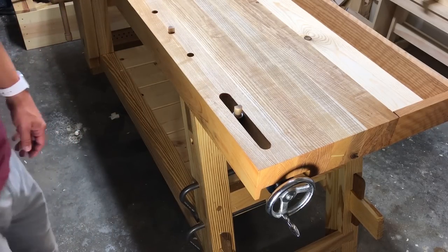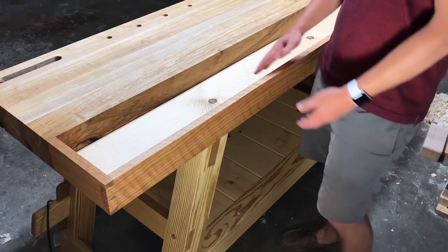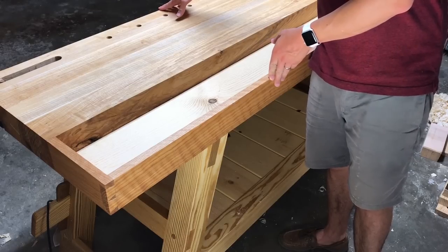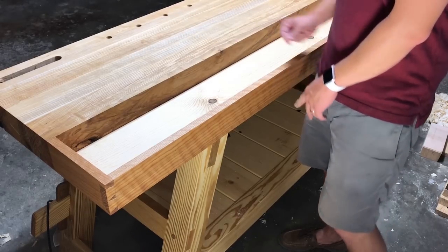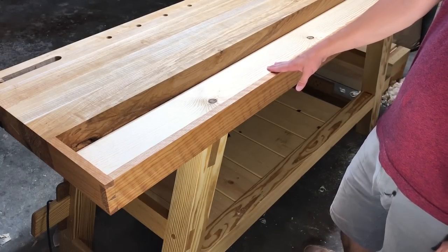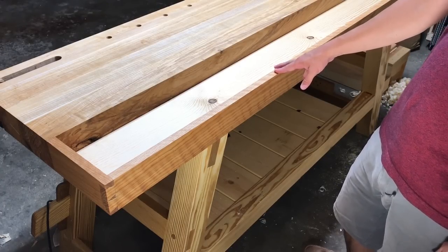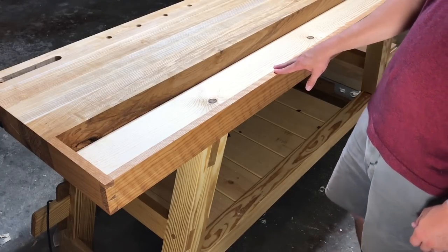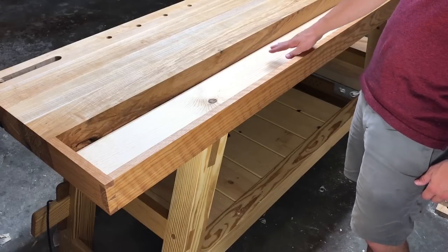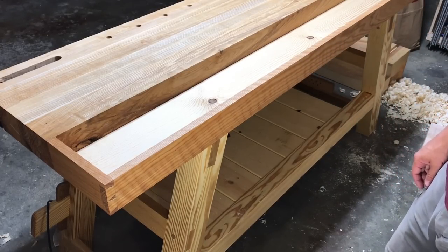There's a tool tray here on the back of the bench, which brings the total depth of the bench to about 24 inches. This tool tray is a really nice thing to have because I like to keep my tools close at hand but want them beneath the surface and protected from rolling off the bench — it's great for the way I work.